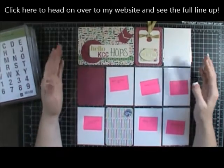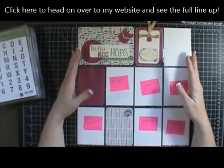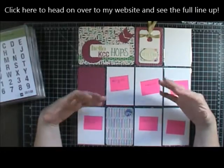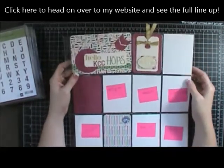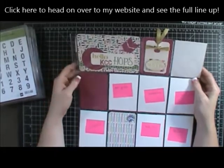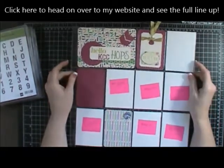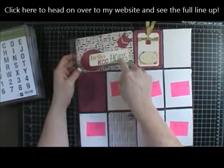Oftentimes we don't include certain items in our scrapbooks. I know I never include any of my work — unless it's a trip I go on for work — but I don't necessarily include any of my blogging. I thought this would be a really fun way to showcase these hops for the last year.